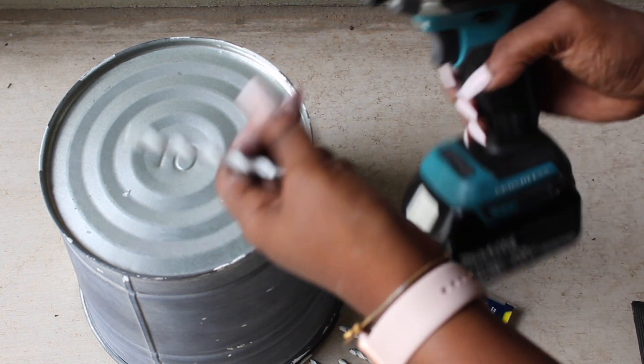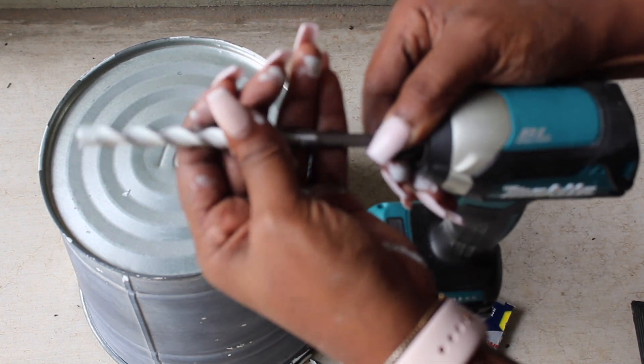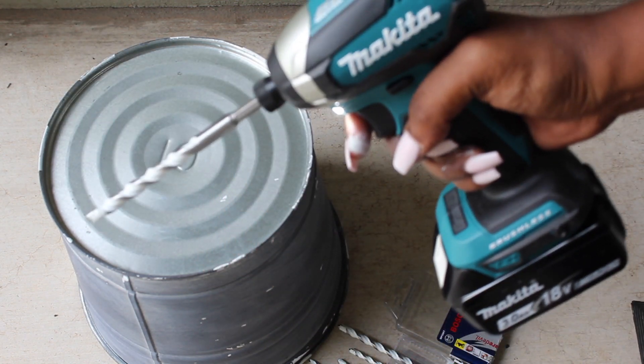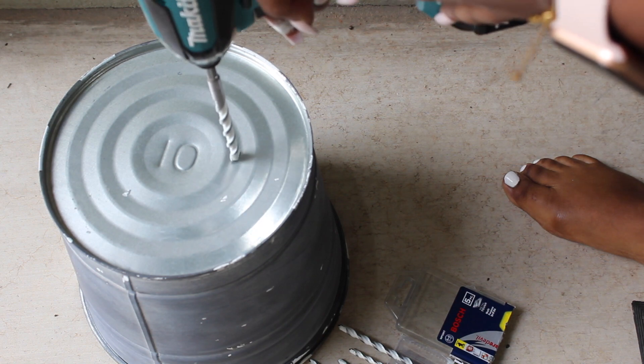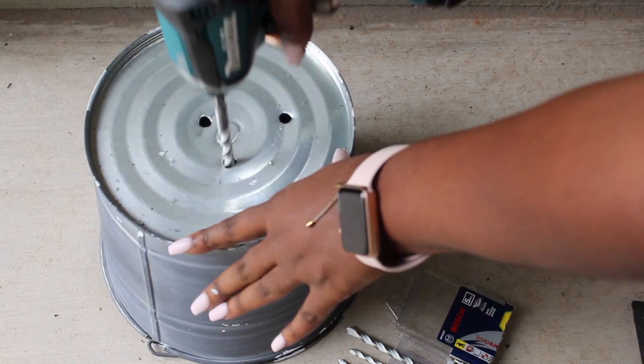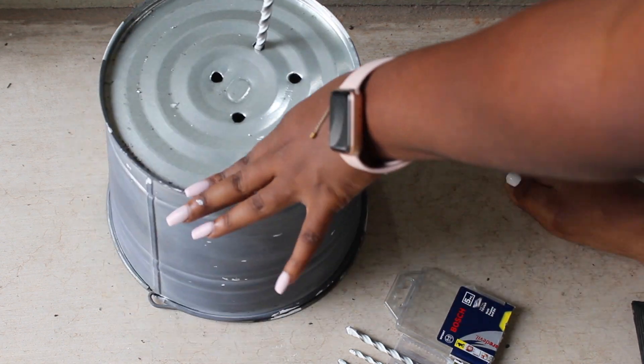To do that I'm using my Makita impact driver with a brushless motor coupled with the Bosch carbide drill bit. These drill bits are used for multi-purpose applications — they can drill tile, masonry, wood, metal, and concrete. So I got the job done.